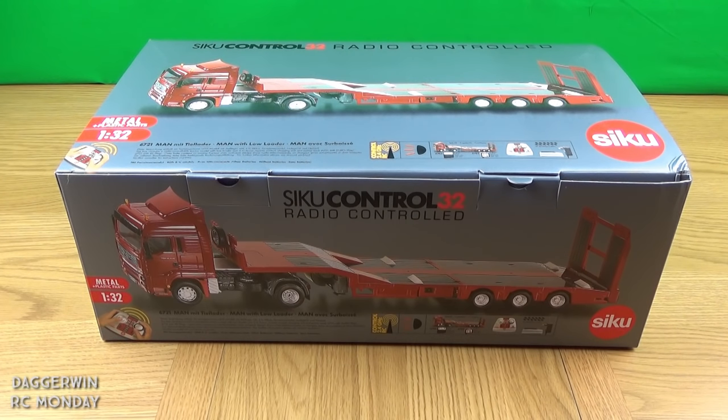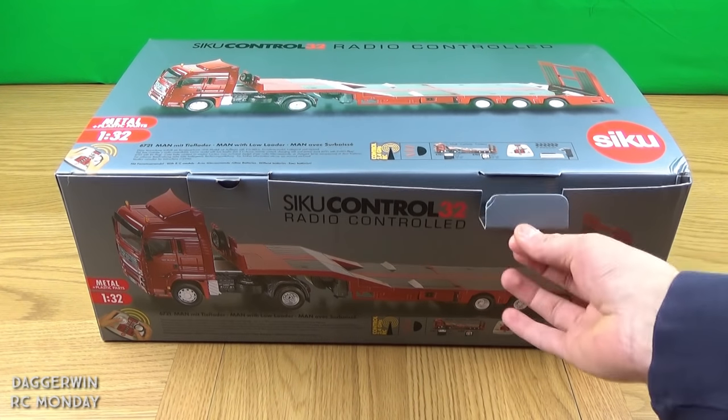Hi everyone and welcome to RC Monday. This week we've got a bit of a treat — we have got the Siku Control 1 in 32 MAN with low loader. This is the articulated lorry; there are actually two, but this is the one which took my fancy because you could drive another tractor onto the back of it. The other one is just a tipper truck, so this is the one I've gone for.